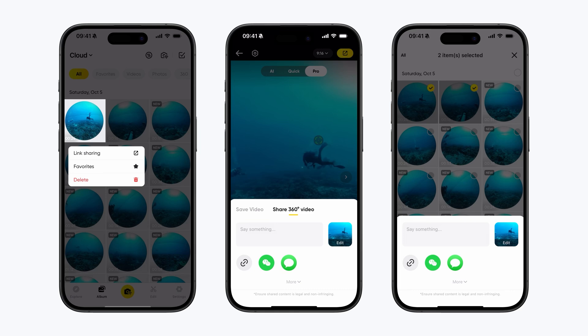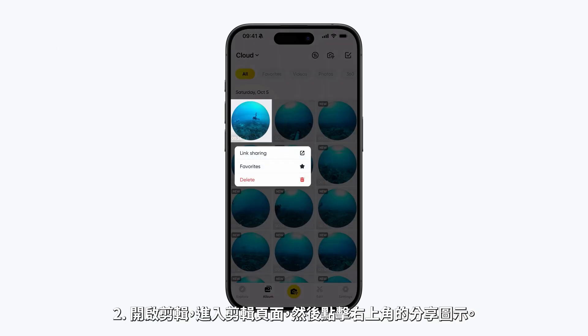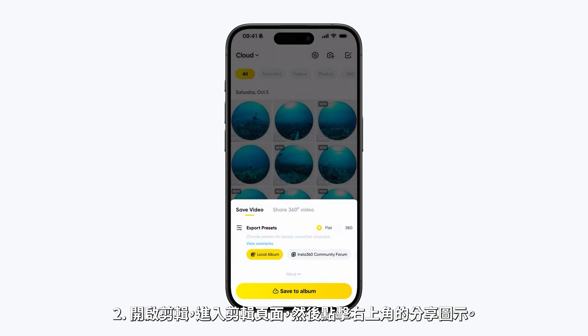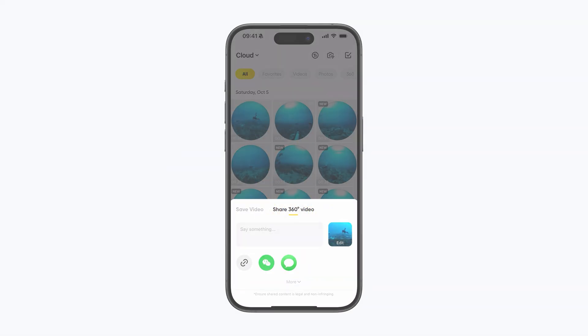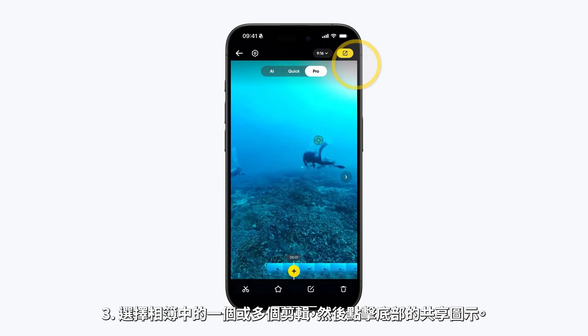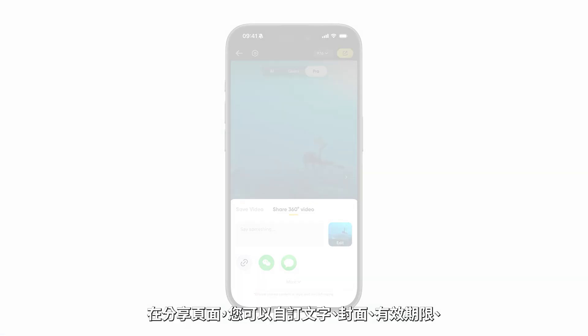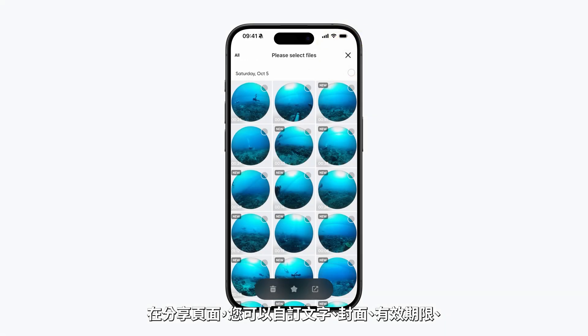To quickly share your clips, try these options. Option 1: Long press any clip, select Link Sharing, and follow the steps. Option 2: Open a clip, go to the Editing page, and tap the Share icon in the top right. Option 3: Select one or more clips in the album, then tap the Share icon at the bottom.